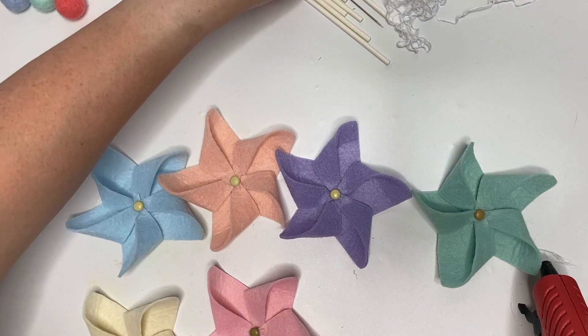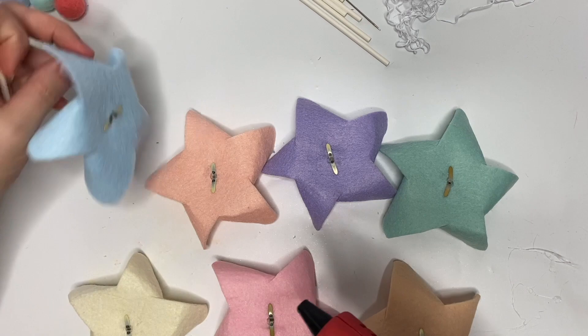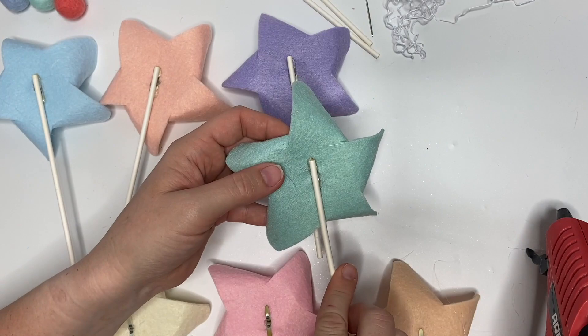I'm going to flip them over on the back, and now it's time to glue our popsicle sticks to the backs. You can also use thin cocktail straws if you can find them in a nice color. Add a little hot glue to the back, and do stay up near the brad, because the way we're going to string these is underneath so that they don't flip over and make our banner look wonky.